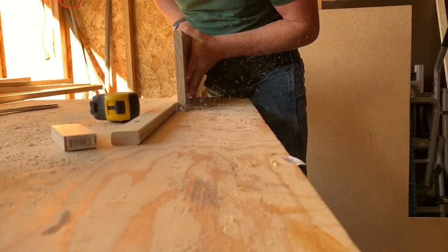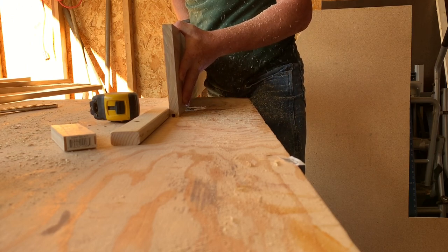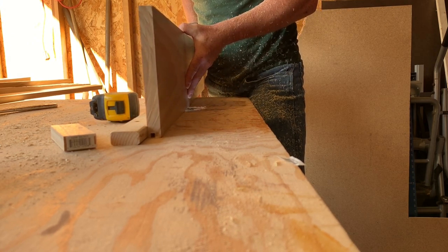Now I've grabbed my 1x8x4 and I'm going to get my quarter-inch straight router bit and send that down the router to give it a nice groove for the plywood to sit in there and give a good hold.